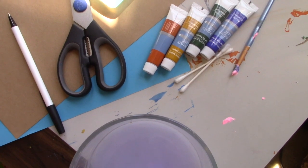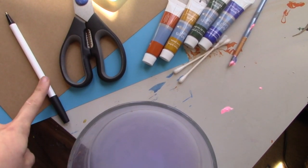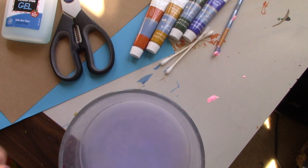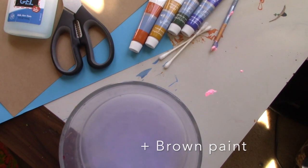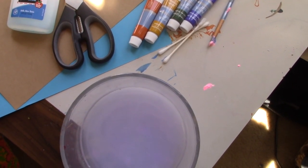What we'll need for our last project is brown and blue paper, a pen, scissors, some glue, and the colors of paint you'll need are orange, yellow, green, and blue. We'll need more Q-tips and a dish of water — and that should do it for our last Van Gogh Joy project.